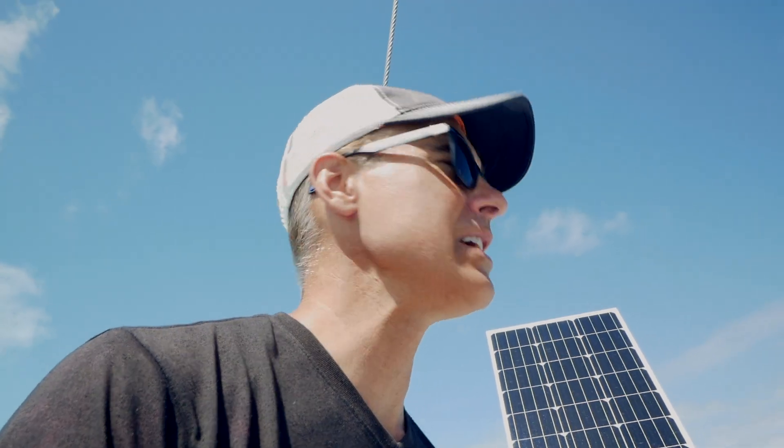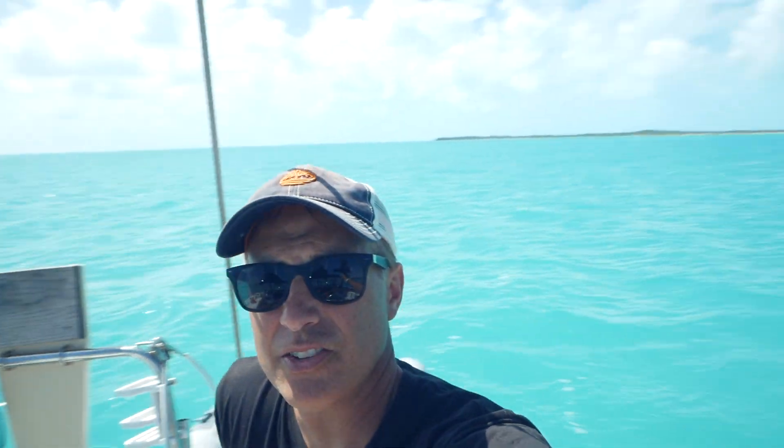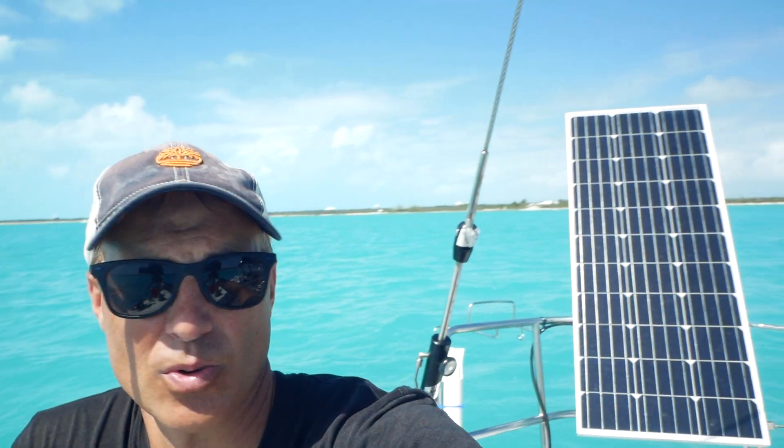Thanks for watching — be sure to subscribe, like, and leave a comment about what else you'd like to see. You can't beat it here in the Bahamas — look at this water! Simply incredible. We'll see you next time.